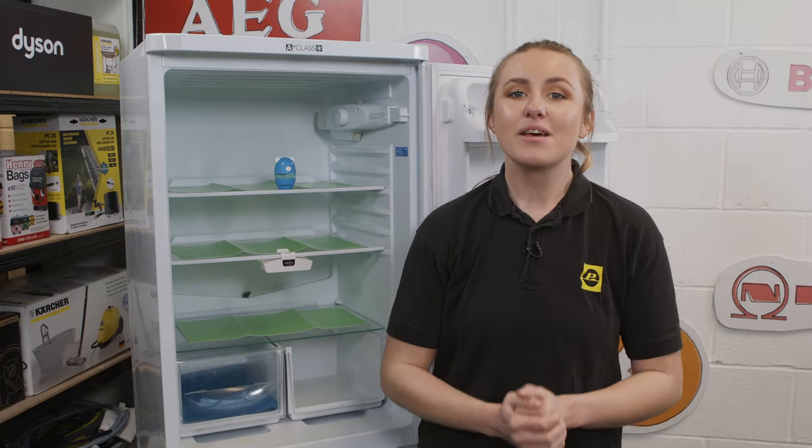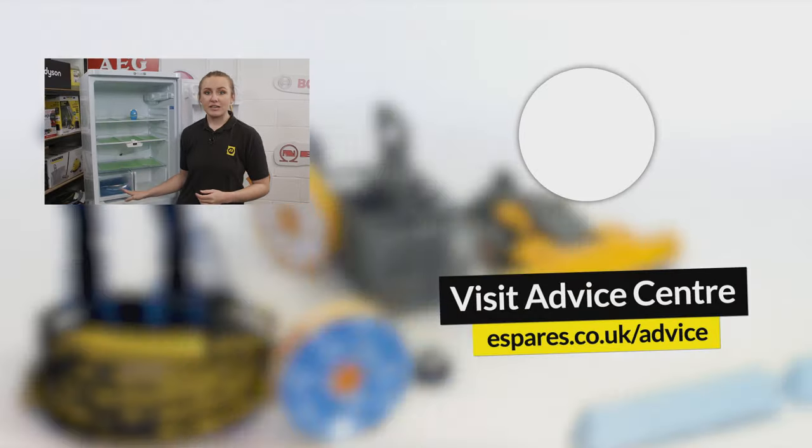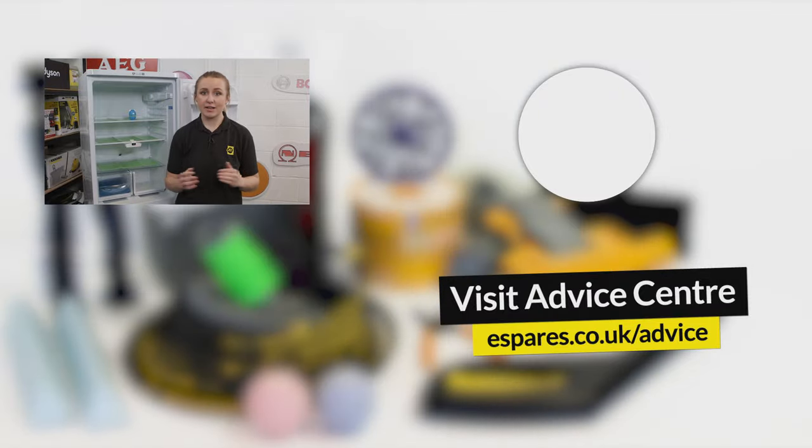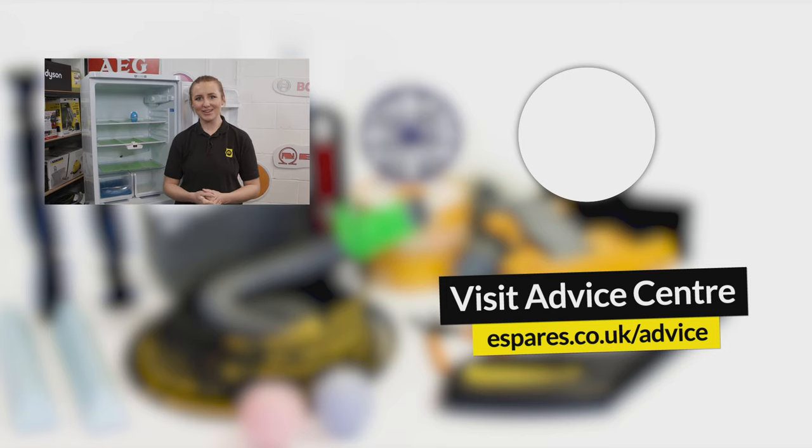So there we have it — those are our tips for cleaning your fridge freezer to ensure that it works both efficiently and hygienically. As well as cleaning your fridge freezer, we have a range of videos to clean your other household appliances in our playlist. Make sure you subscribe to our channel for plenty more videos on maintaining and safely fixing your household appliances. Thank you so much for watching!